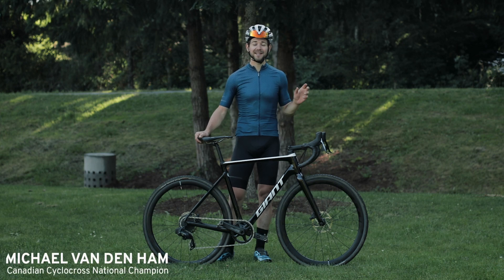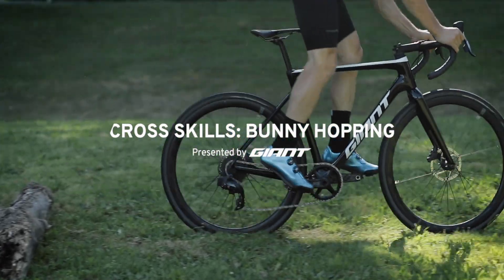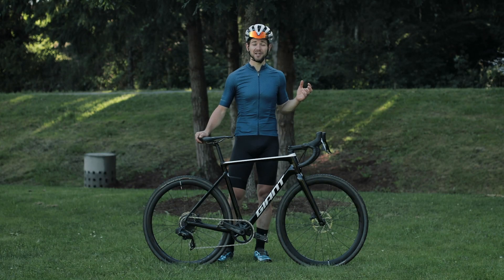Hey everyone, it's Michael Vandenham, and today I'm going to teach you how to do practical bunny hopping. It doesn't matter whether you're planning on bunny hopping barriers in a race, or just want to get over the curb on your daily commute — the steps that you're going to take here are basically the same.